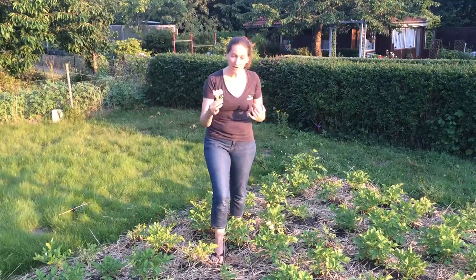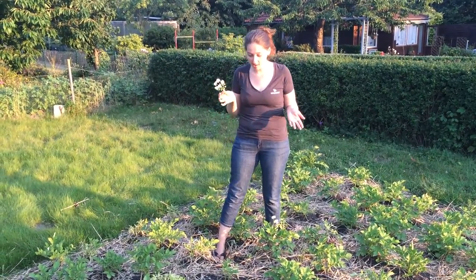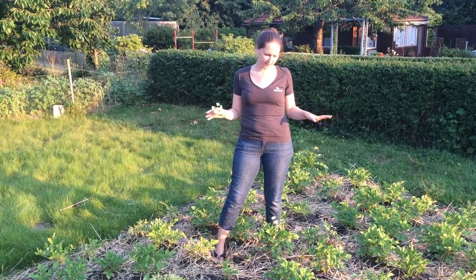I was just going to pluck all of the flowers off, and I thought I should probably do a little video on this and tell you guys why I'm doing it — not everybody does this. I actually asked my father, and my grandfather, and my great-grandfather plucked them off too.